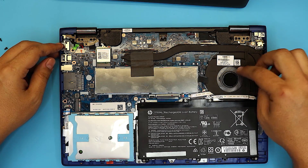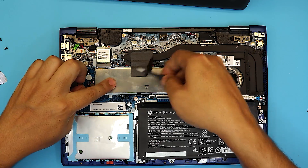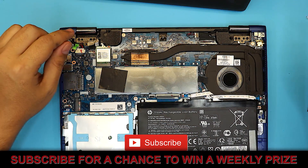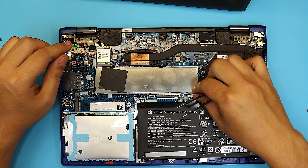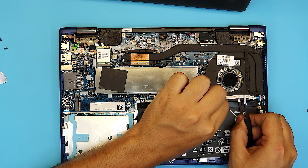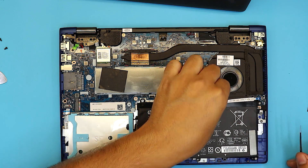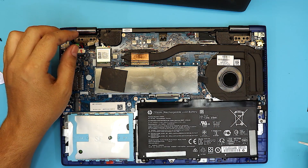There is a heat sink right here and the fan for the heat sink. Remove this tape right here — if you want to conserve it, just put it to the side and you can put it back on top later. We're going to remove the heat sink. Before we do that, pull this cable — this is the on/off switch ribbon — lift it up and remove it from both ends, then put it to the side.